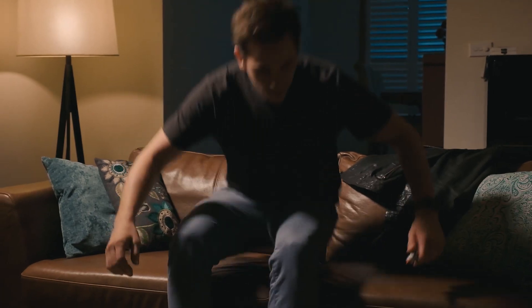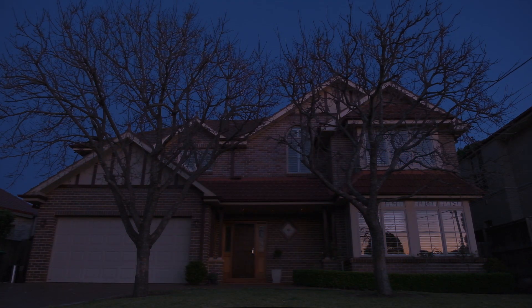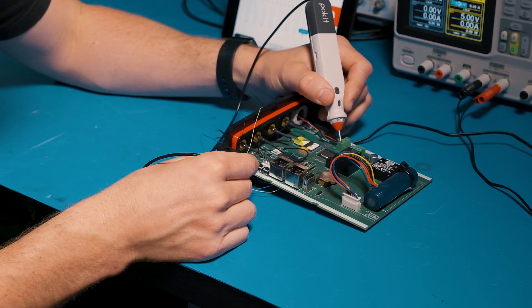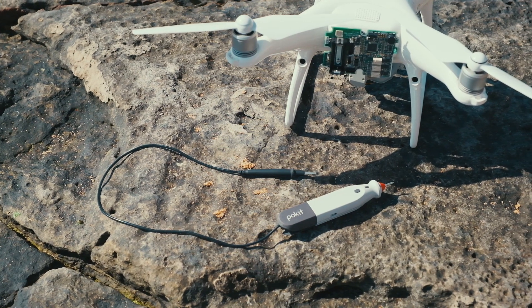Pocket Pro is rechargeable and has the power to keep going even when you don't. It even has a torch and can connect to your smartwatch. So whether you are at work, home or on the move, Pocket Pro is the only tool you will ever need.